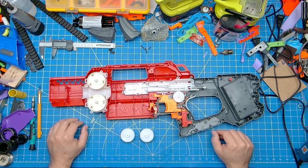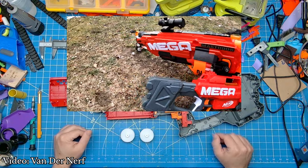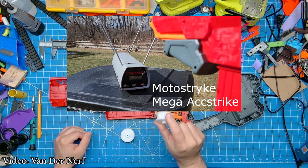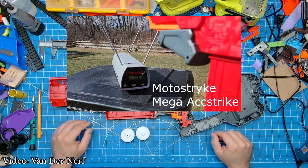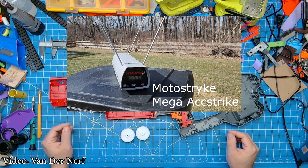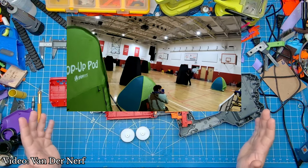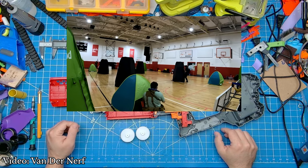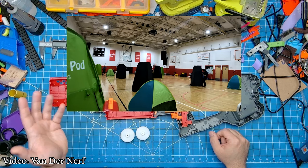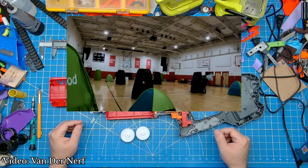This episode, my Community Crosshairs are on Vandernerf's modified Moto Strike and Mastodon, both hitting an impressive 130 FPS using Out of Darts' new Proton Flywheels. Vandernerf took the time to modify currently existing printed cages to make use of these new flywheels and even gave the Moto Strike a good shakedown at an event. Being a huge fan of the Mega ammo type and seeing these flywheel blasters get the love and attention they deserve, it makes me excited to dive into my own builds and hope to see more cage options available in the future.